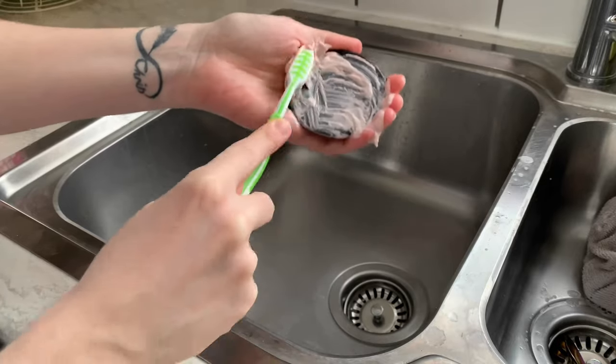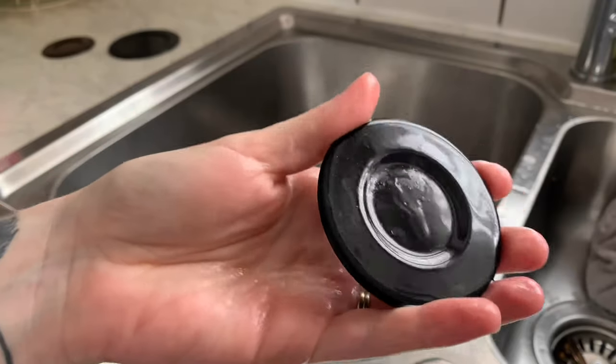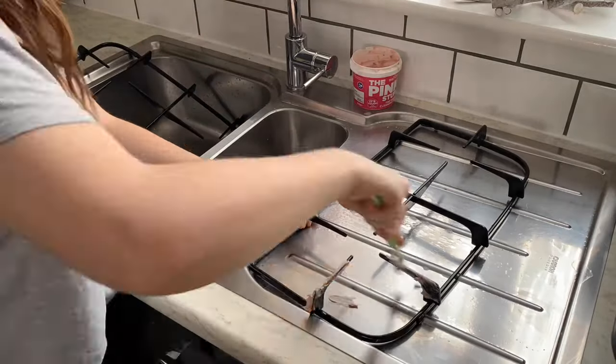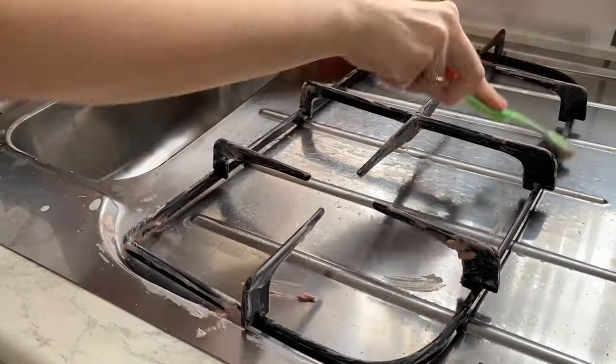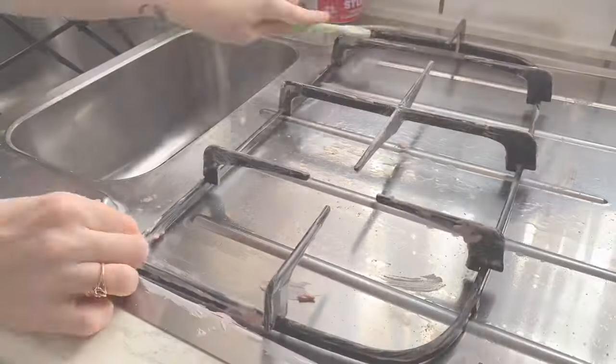It honestly works wonders on the hob — this hob hasn't been this shiny in years. I don't think I've given it a good shine since moving in, so I'm really glad I discovered this because it has been a complete game changer.